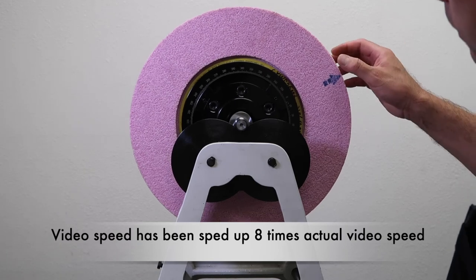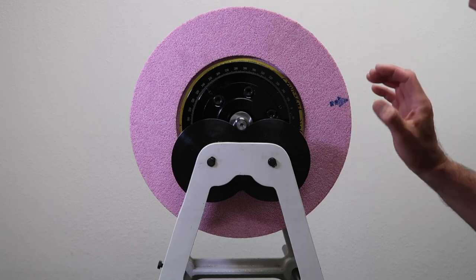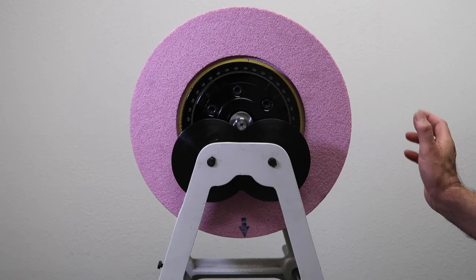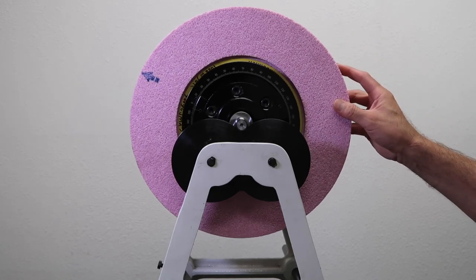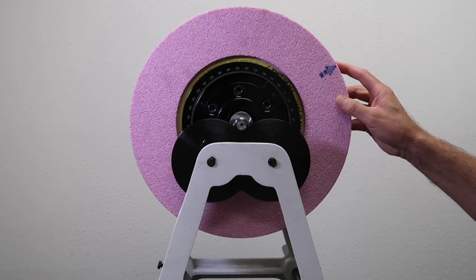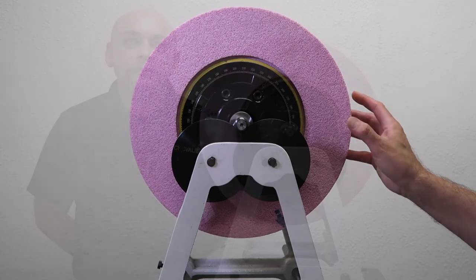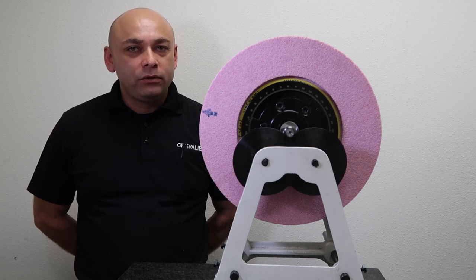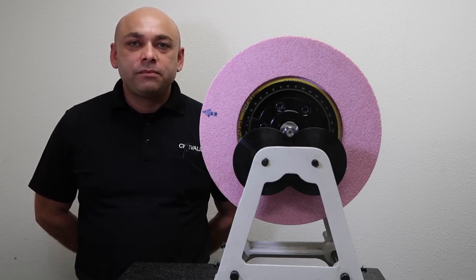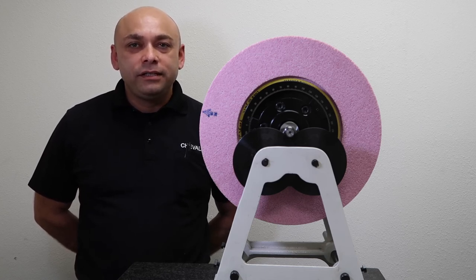Now that I've finished balancing the wheel, I should be able to rotate the wheel to any position without it continuing to rotate. I could stop it at any point and it should stay steady. This indicates that the wheel is balanced all the way through. That concludes the wheel balancing using a roller type wheel balancer. Also remember you can use the same type of balancing principles with a smaller 8-inch wheel all the way up to the 14-inch wheel. Thank you — if you have any questions please contact us directly or look us up online.